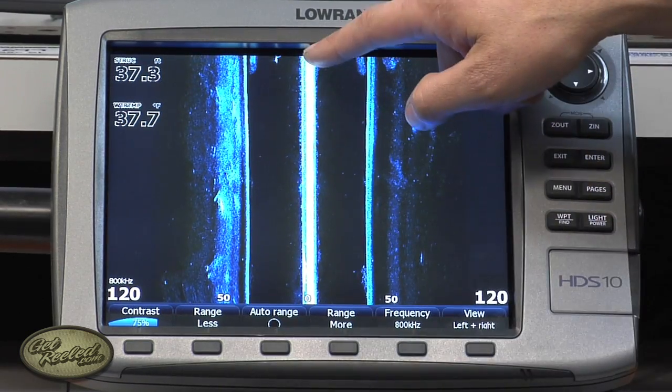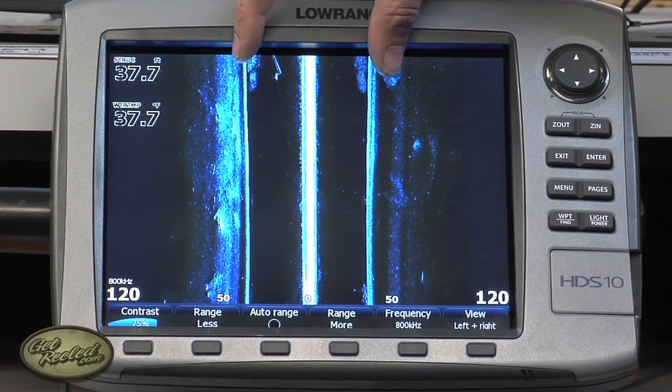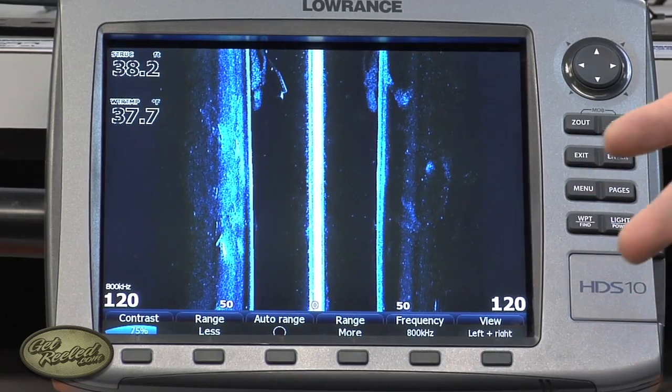Basically what you're looking at here is just the surface clutter, this white line, this gap here, and then the water column. And then right here is where the bottom starts on either side. It's a top-down view is basically what you're looking at.